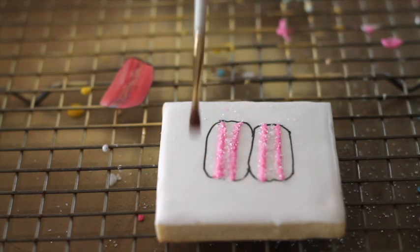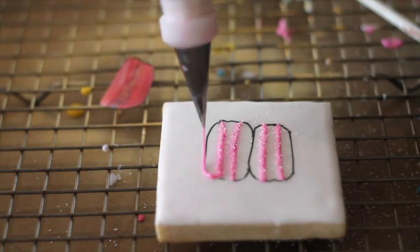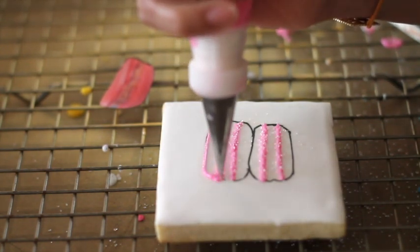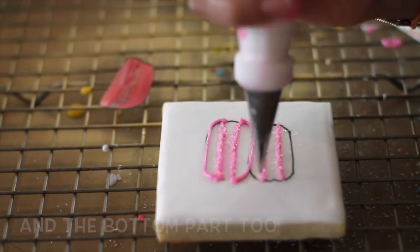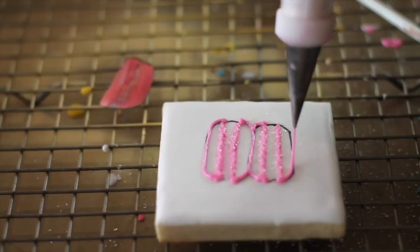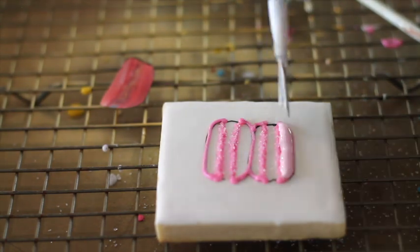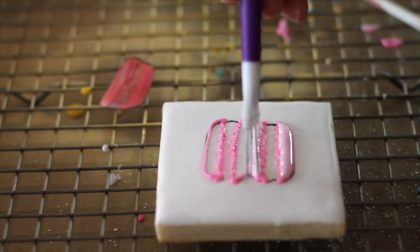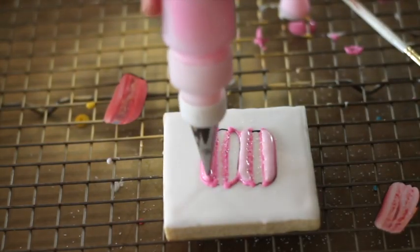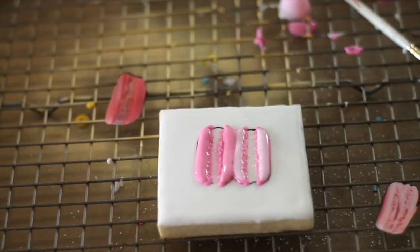Now, we're going to clean our cookie. I am going to use two different shades of pink. We're going to let them dry and then we're going to add the filling of those delicious macarons.